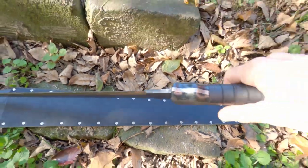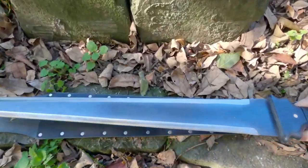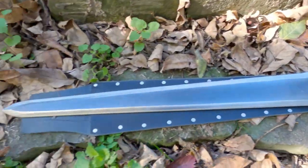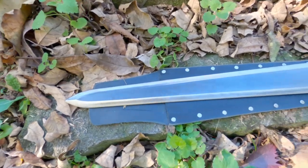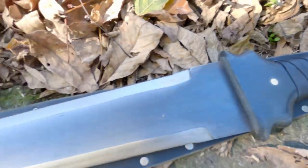The sword is full tang, 316 steel, 1095, properly heat treated. This is one of our new Doomsday line swords. This is a Sword Buyer's Guide exclusive in partnership with Scorpion Swords and Knives. These are handmade by Chris Palmer to order as you order them.